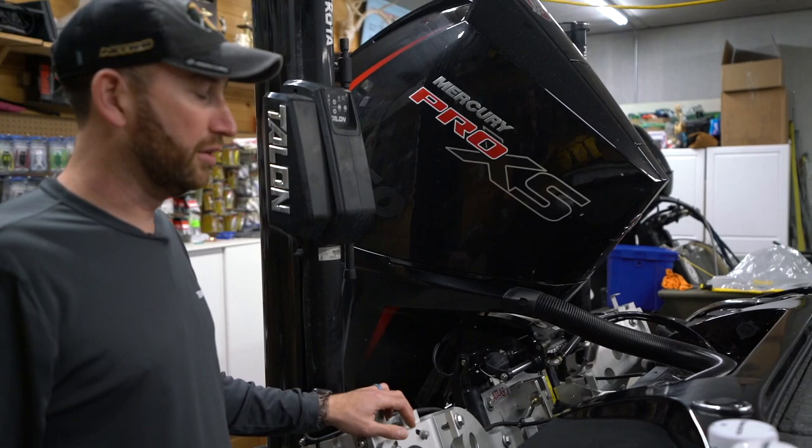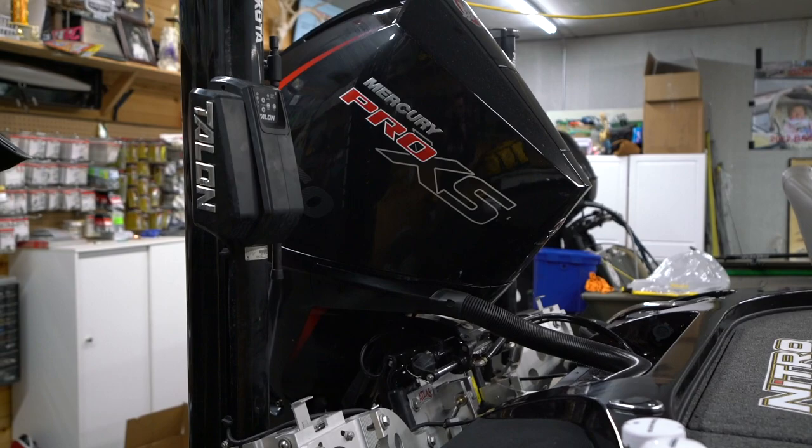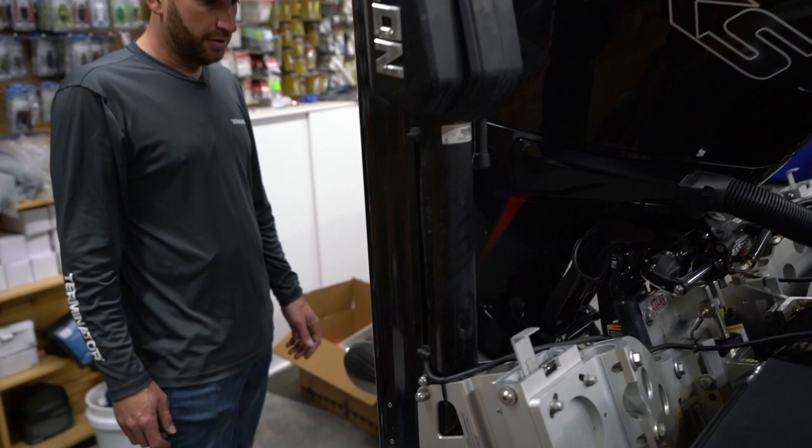A 12-inch Atlas jack plate hanging my Mercury 250 Pro XS on the back. My side image transducer is mounted down here on the back as well. That pretty well wraps it up back here at the back end of the boat.